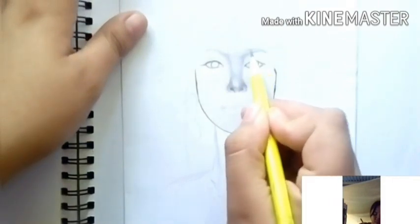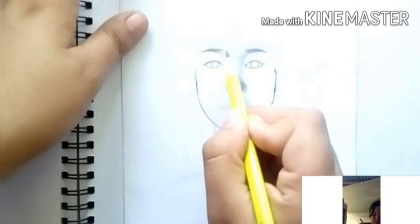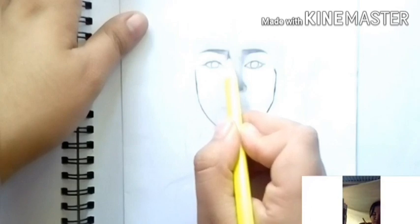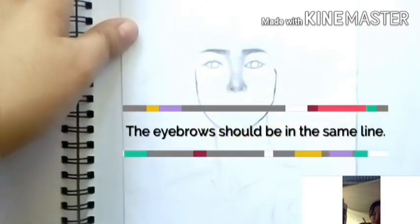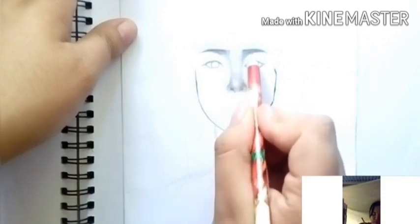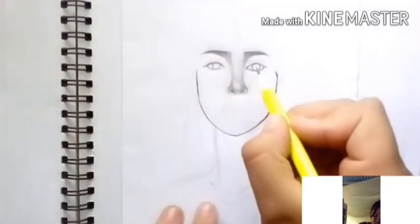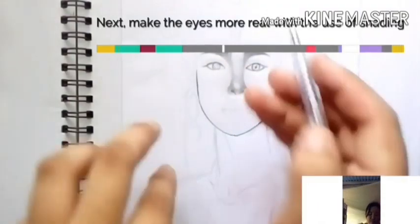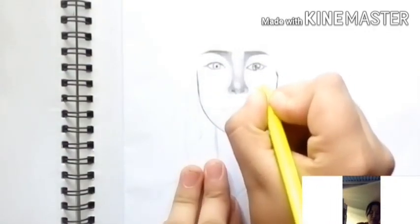Next, I'm drawing the eyebrows. The eyebrows should be on the same line. But if the face of your artwork is in a different direction, then one eyebrow can be positioned differently. Then next are the eyes.